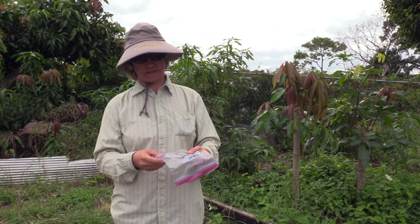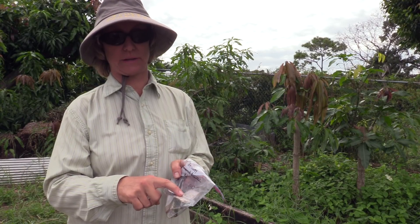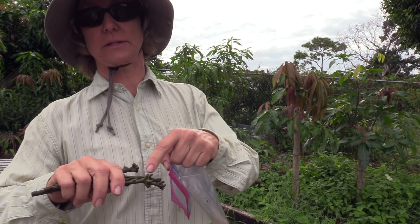It has been sealed in this plastic bag with a piece of damp paper towel to maintain humidity, and these scions were not prepared scions. They were just at a good stage. You can tell — if this was a prepared scion, there would not be these little pieces of leaf stem. Those would have fallen off, but this is what we're working with.